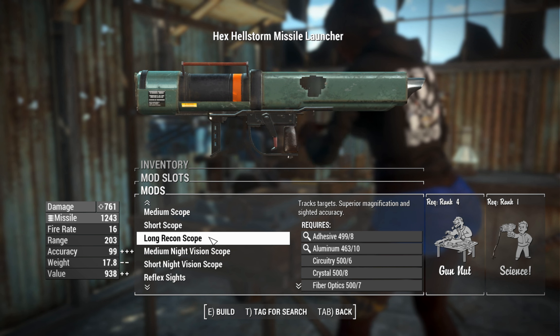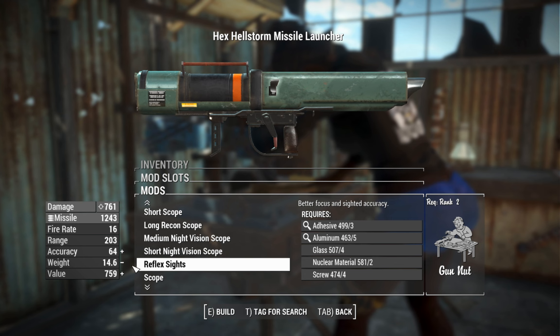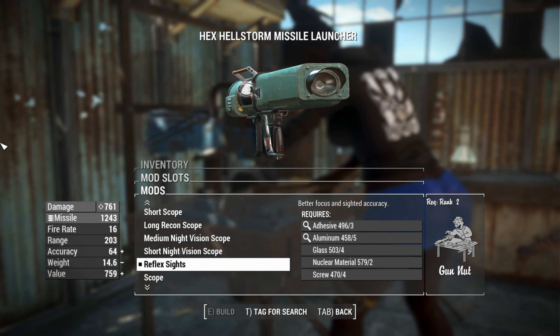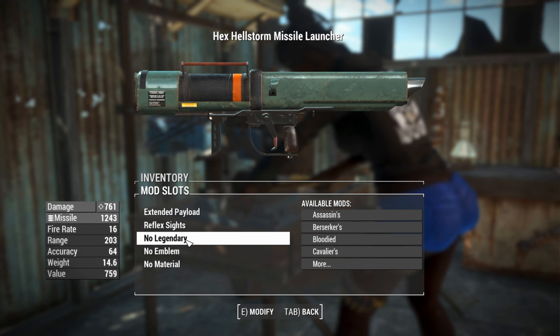There are also many sight options, including scopes, night vision, recons, and reflex sights. So if you want to use this thing in VATS, it'll be slightly better equipped to utilize your AP points more efficiently should you throw on the reflex sight, which is nice.